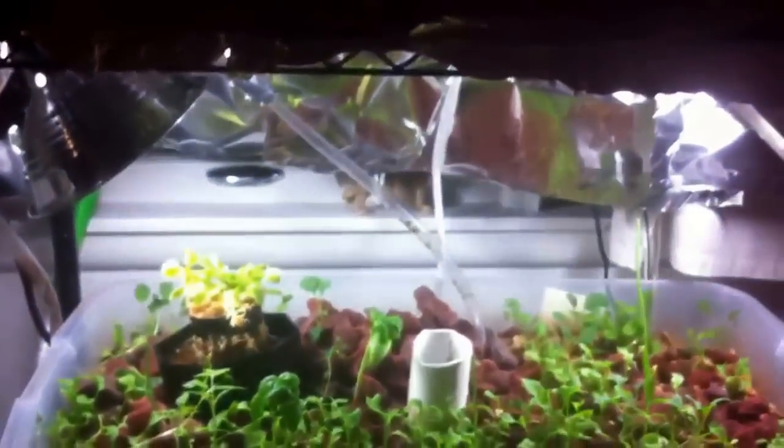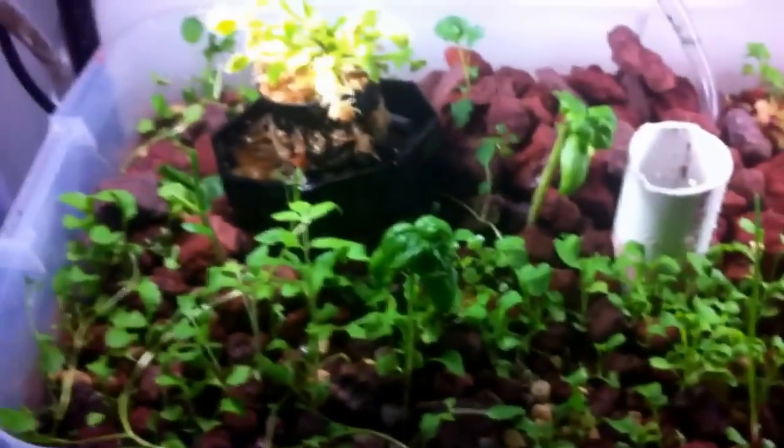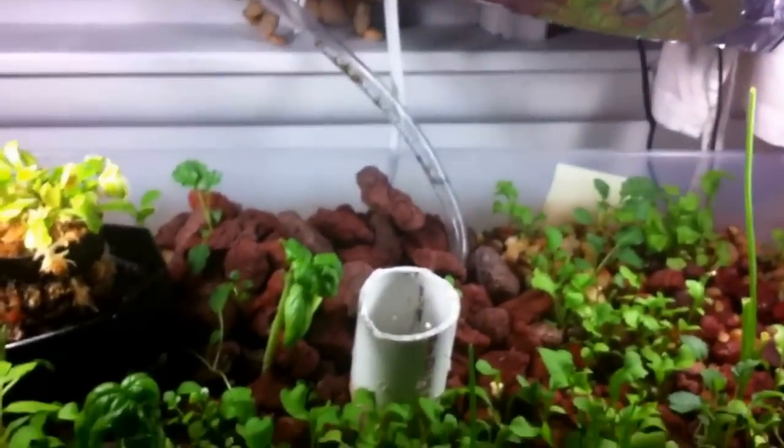This is my aquaponics setup. Aquaponics is where you use fish waste to pump water up into a gravel bed to feed plants. I just threw a bunch of seeds in there and hoped for the best, and I got some tomato plants growing — like two of them.